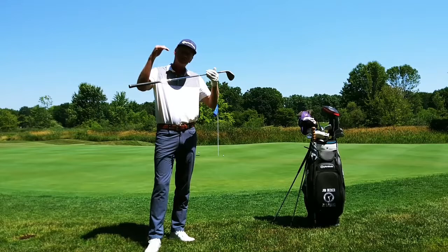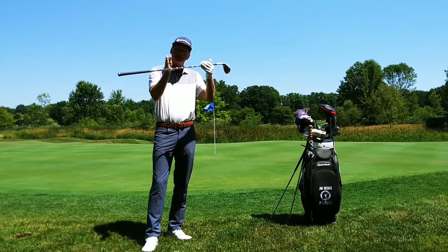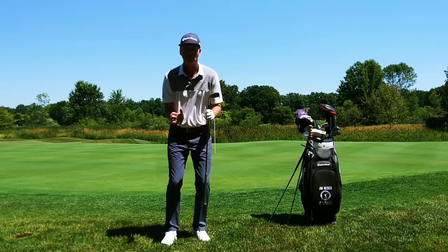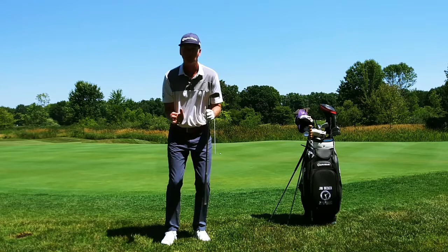So learn to change your angle of approach. When you get a bad lie, lean left and come in real steep. When you get a good lie, you can come in a little more level — you don't have to come in quite as steep. Practice this. All you're doing is controlling it by setting your weight: the more you lean to the left, the steeper you'll come in; the more you get 50-50, the shallower you'll come in. Try this the next time you're out practicing, and I guarantee you're going to improve your short game.